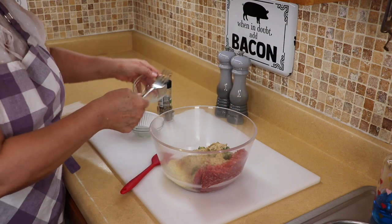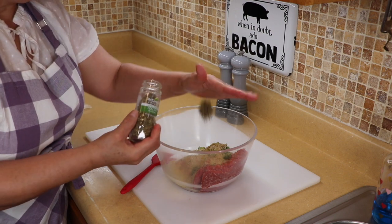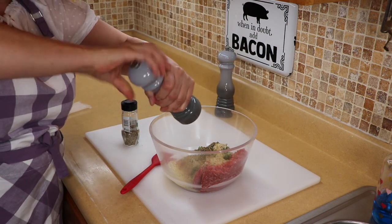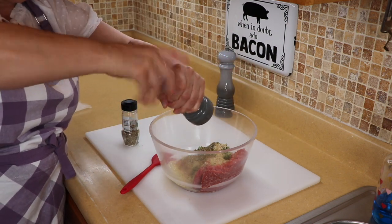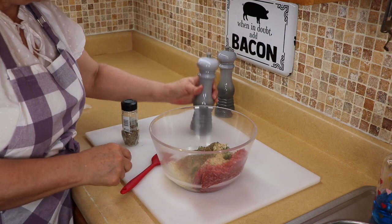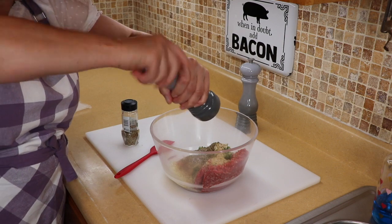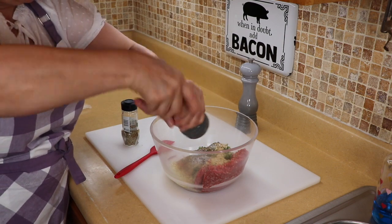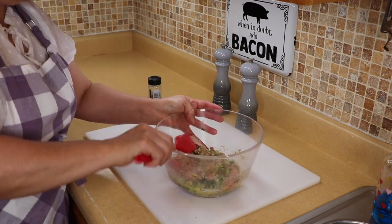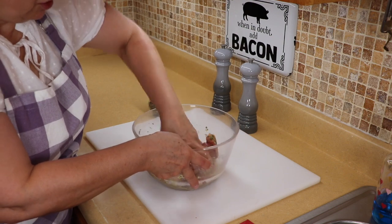Breaking the egg up first means you don't have to handle the meat as much. For seasoning, I like to add a little bit of Italian seasoning — I will link the recipe below — some fresh black pepper, and some salt. Normally I add red pepper flakes, but I'm not going to do it today; I'm trying to keep it kid-friendly.